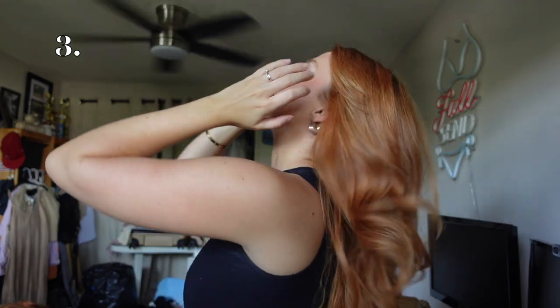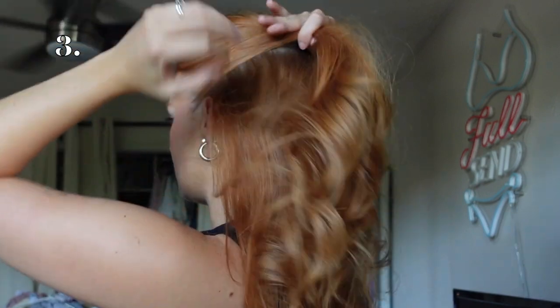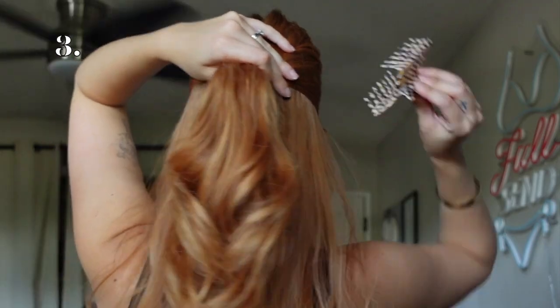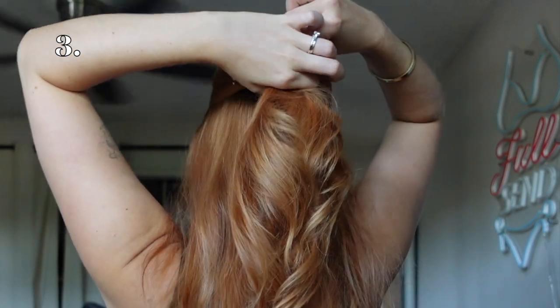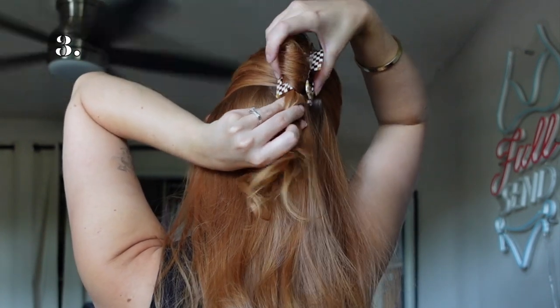Now let's go to my third favorite way to wear a claw clip. What you're going to do is something similar to the last one but a bit different — you're going to take your fingers and create that section just like so. Then I'm going to take this claw clip that Heatless Hair sent me for this look. Watch this carefully: you're going to take your claw clip and go in like that, but before you clip it in...